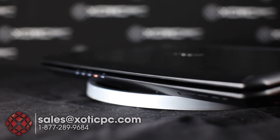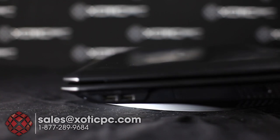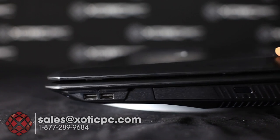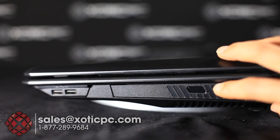On the right-hand side the first two ports are USB 2.0 — black in color as mentioned. These are followed by the optical drive. This model comes with a Blu-ray, DVD, and CD drive.